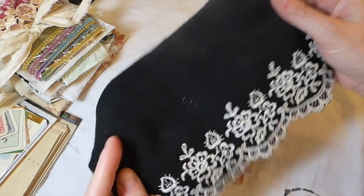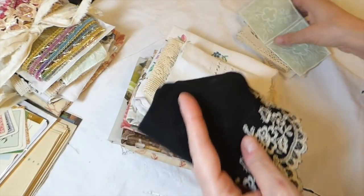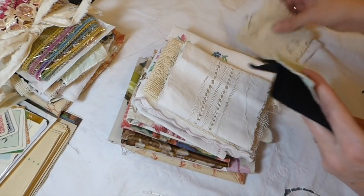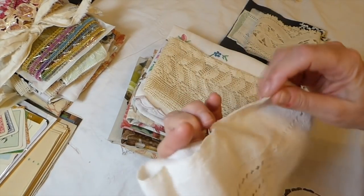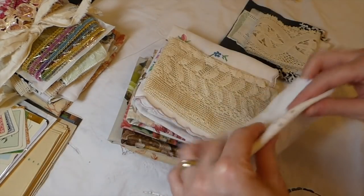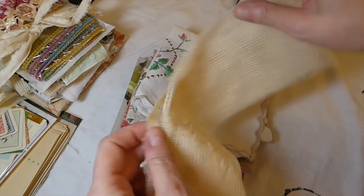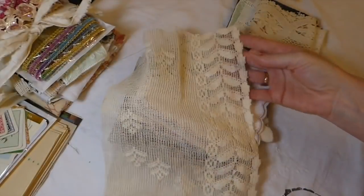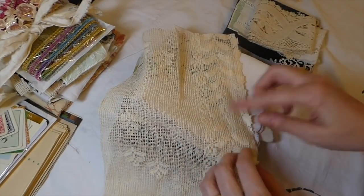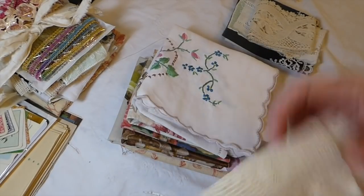Some of this is stuff I had in my stash. Now this piece is in every one — I think this is fabulous, it's like a felt and I don't know how old this is. It's just a mix of things for you to use in your journals. That's an old piece of linen. And this — you can see it's really almost like a cheesecloth type thing but it's got a design in it, and I love working with that, so I've included a piece of that as well.